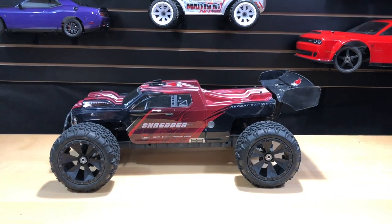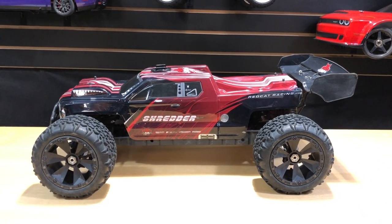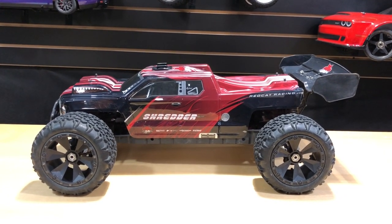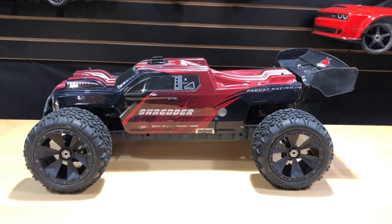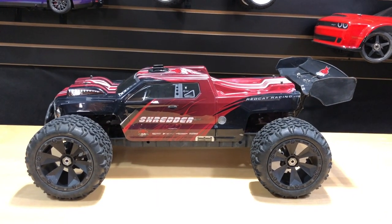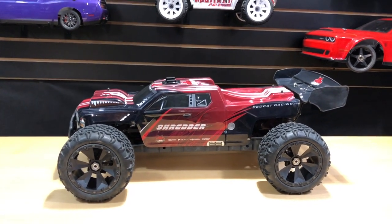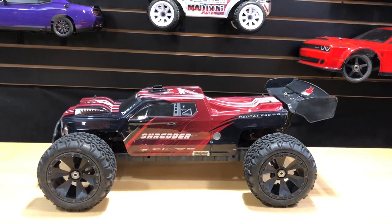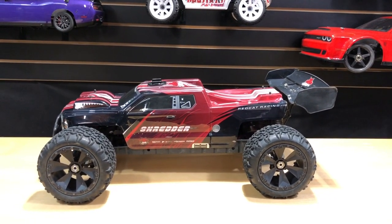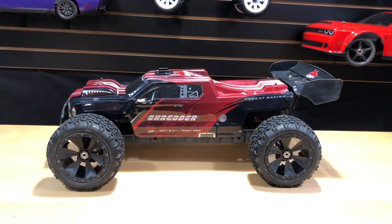What's going on guys, Jay with OMGRC here. Today I'm talking about my Red Cat Shredder — this is a 1/6 scale 4S-capable monster truck. I'm going to give you my personal experience on this one. If you're looking for one, I'll put a link in the description to our omgrc.com website. Sign up for our newsletter too — we give out deals every so often.